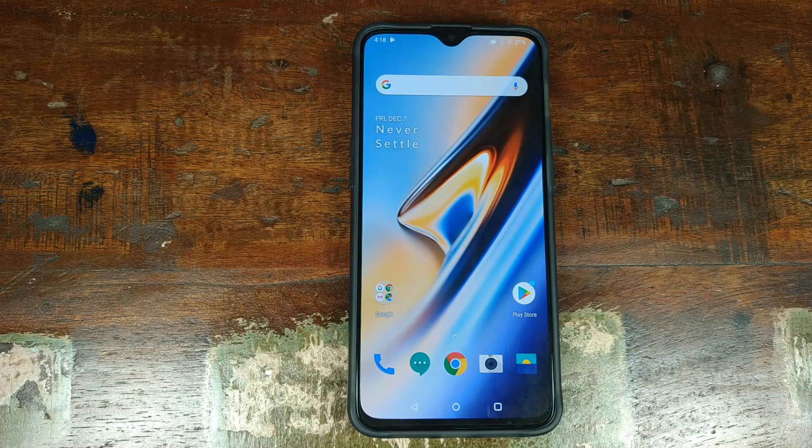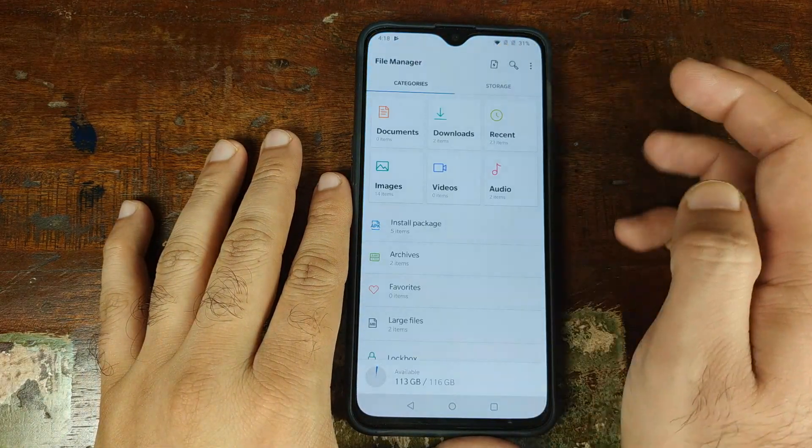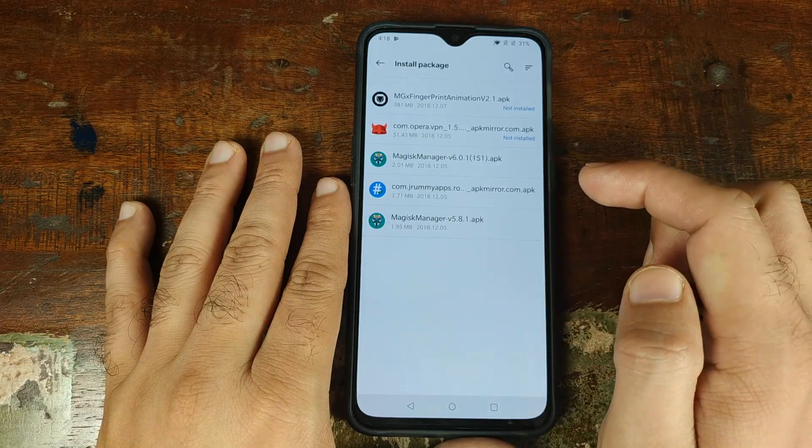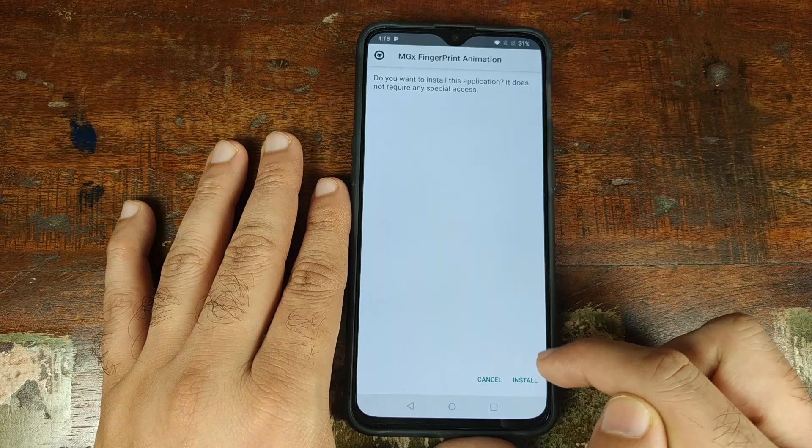Now we need to install the MGX Fingerprint Animation Changer APK which we had downloaded. We'll open the app drawer, go into File Manager, click on install package, select the MGX Fingerprint Animation file, and click on install.